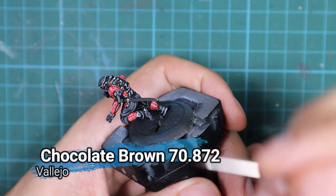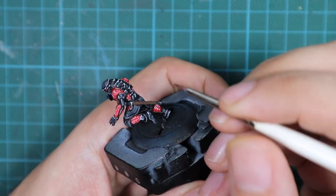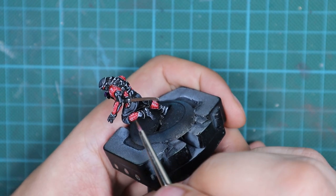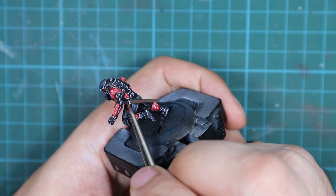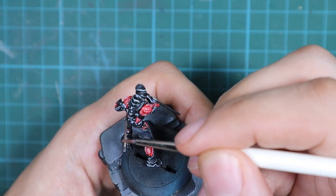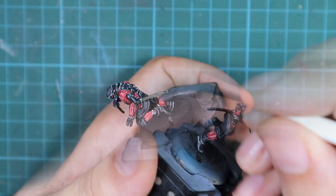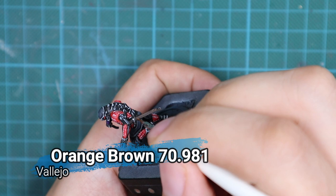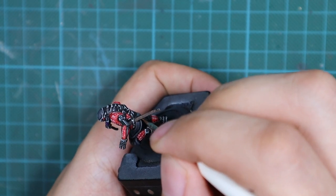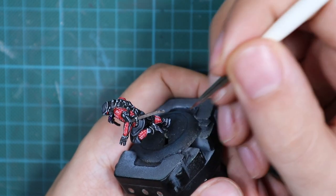For the scabbard of the sword, I'm going to use a chocolate brown and paint the whole area with this color — in two very thin coats to achieve a good tone. For the highlight, I'm going to use orange brown.